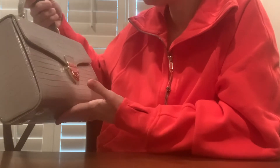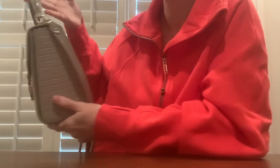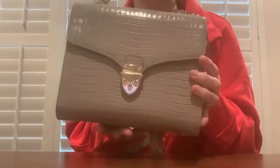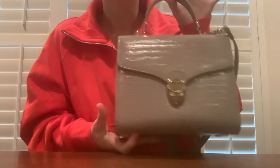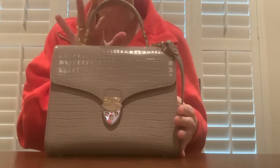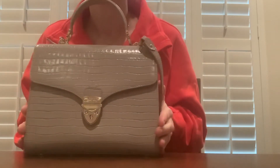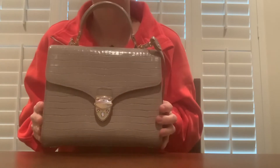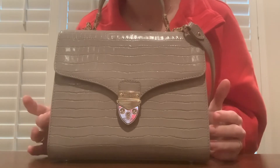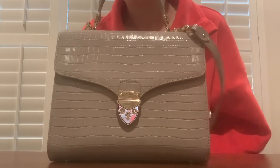I've seen plenty of videos, but now that I see it in person I'm like, wow, this is really beautiful — so elegant and classy, just a classic style. I feel like I will definitely have this and wear this for a really long time. If you want to see another video on this — what fits and what it looks like on — feel free to check my channel, because I will be uploading that.